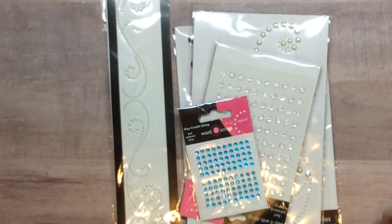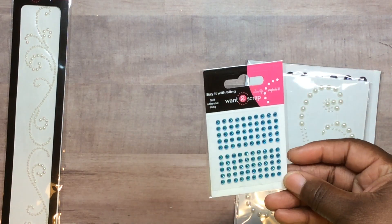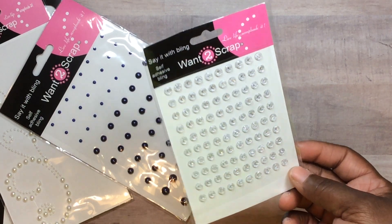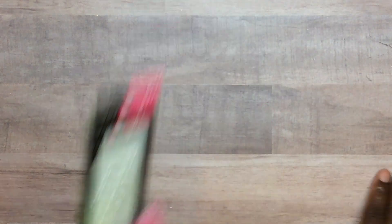That was all of the make-and-takes and the classes. For shopping, Scrapbook.com had their 50-cent and dollar bling as usual. I run out of these the most. I think these were a dollar, these were 50 cents, this one was a dollar, and these were 99 cents — new to me. I've actually already used these on a project since I came home because I had to make some cards.